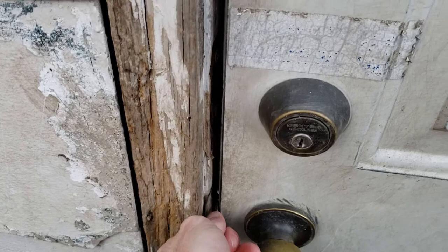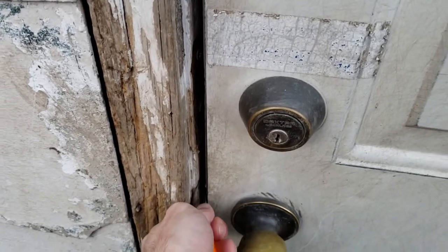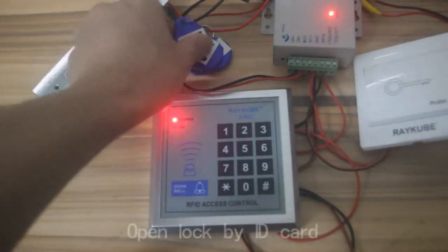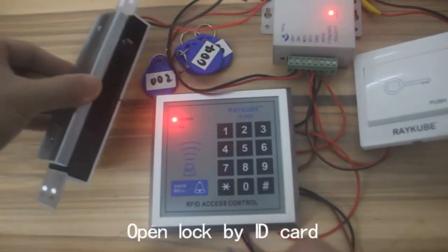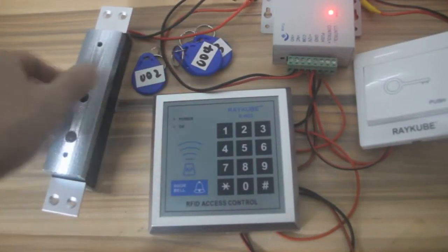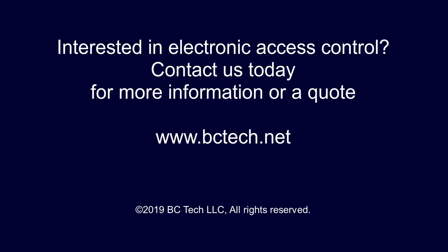Walk up to the lock, get the tool in there, and boom, you're in. This is a demo of a magnetic lock. I shamelessly borrowed this video clip from a YouTube video because I did not want to show my magnetic locks and potentially expose some security vulnerabilities.